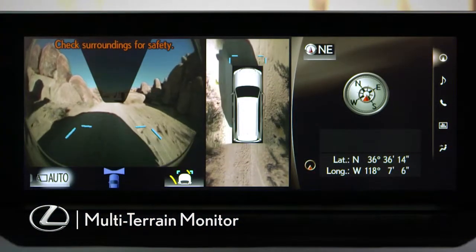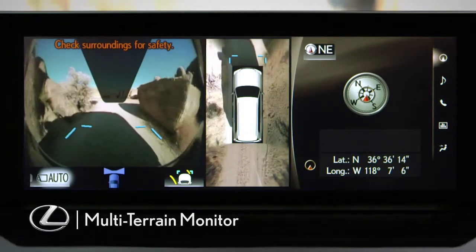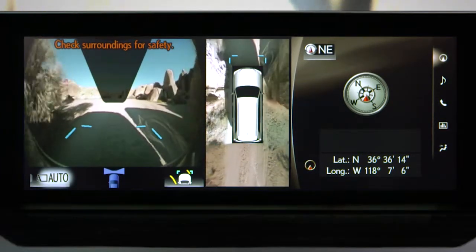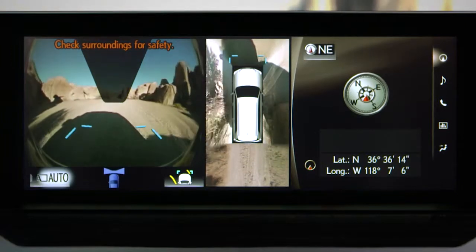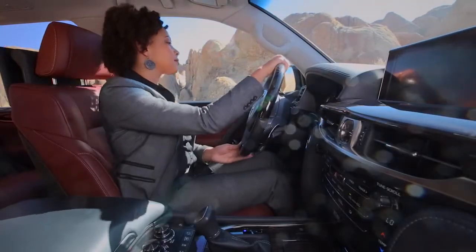The Multi-Terrain Monitor lets you check the vehicle's surroundings. It's helpful when judging conditions off-road or when checking parking obstacles. You can select a variety of screens depending on your shift position and vehicle speed.